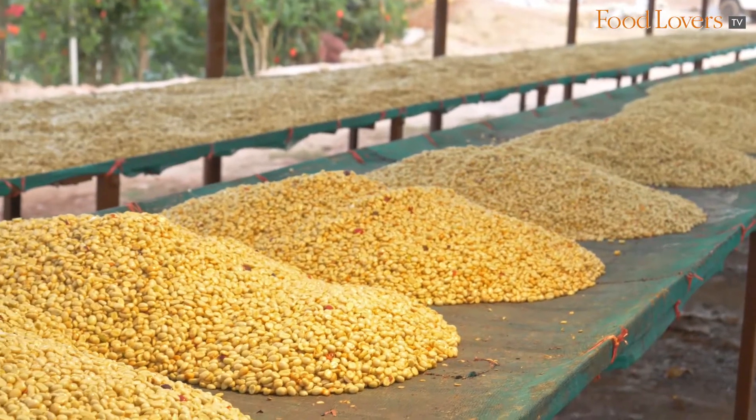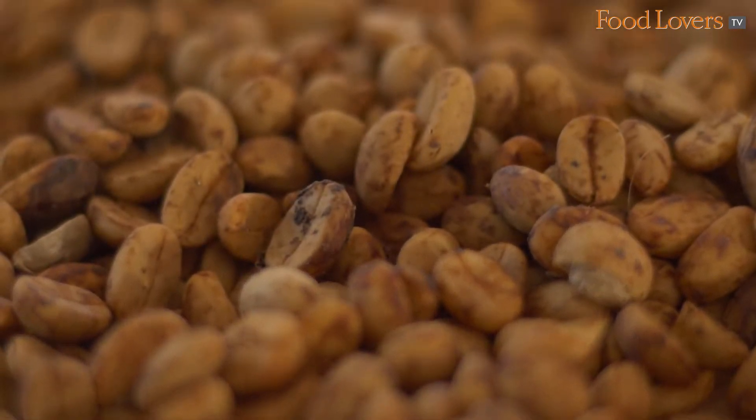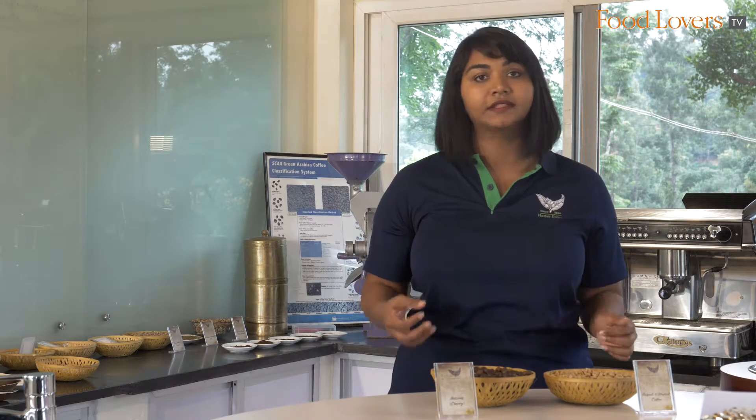There is another popular speciality processing method which is called pulp sun dried or honey sun dried, which gives you the body of your dry processing and the sweetness of your wet processing. Thank you for watching.